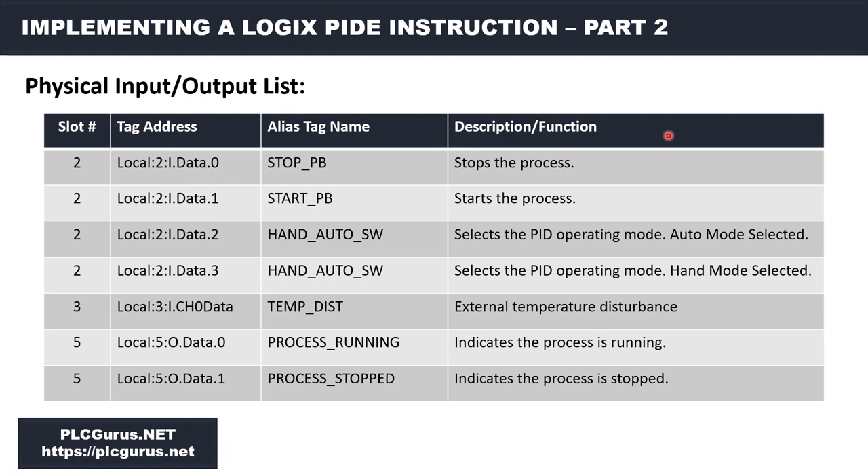Next I want to quickly cover the actual physical I/O that we are going to have or simulate. We are going through the process of building the PID loop and creating various internal tags, but I wanted to list here just the actual physical I/O. If you are wiring these up you can follow along and wire to these inputs and outputs, or if you're following the simulation I am actually simulating driving these inputs and outputs.